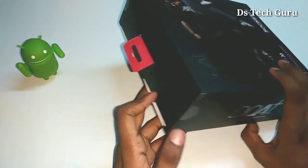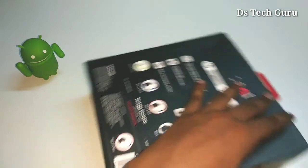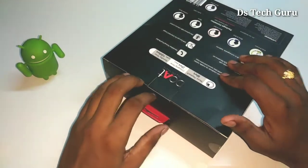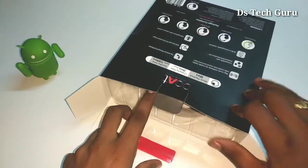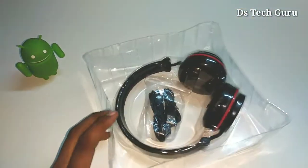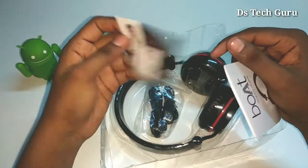Here we have the seals on the box contents. These are a certain type of cells included in the package.